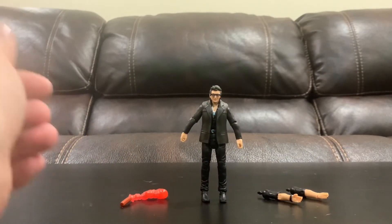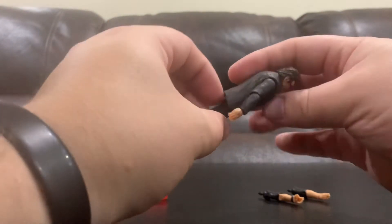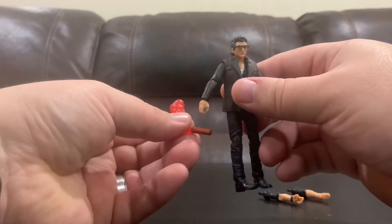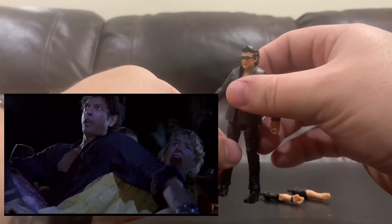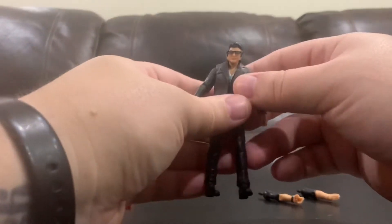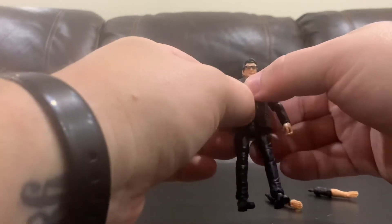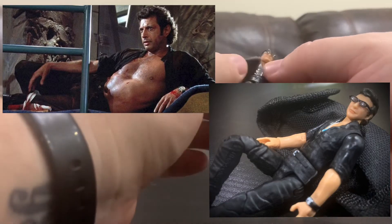Next up, here is Dr. Ian Malcolm — probably the fan favorite of the characters. Jeff Goldblum does a terrific job; he's kind of comedic in his role. He wasn't meant to be a superhero character, especially when he grabs his flare and tries to be the hero, only to end up getting chewed up and beat up a bit. Then he's in the back of the jeep — "must go faster" — probably one of the classic lines from the movie.